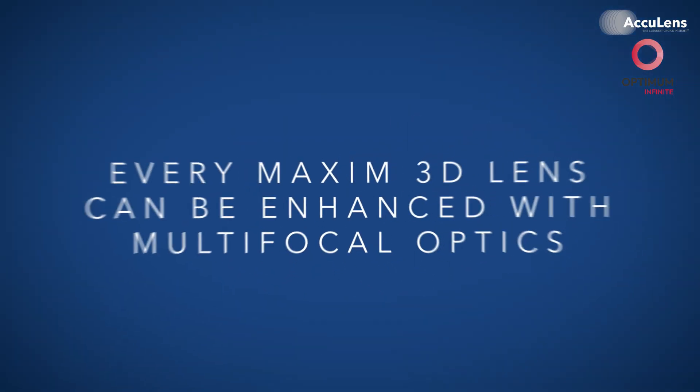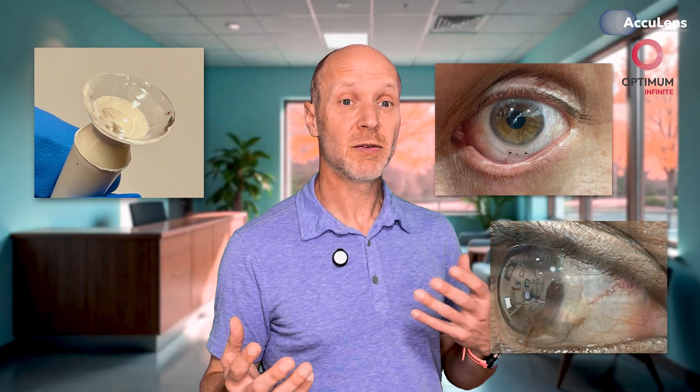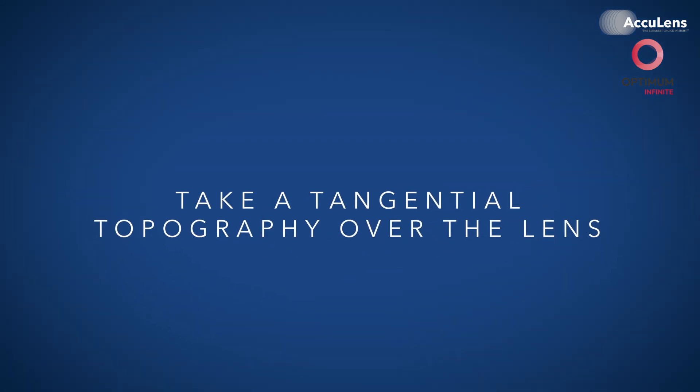Here's the best part: every Maxim 3D lens can be enhanced with multifocal optics. There are no limitations. If you're using front toric, custom vaults, free-form alignments, or even complex multi-vault designs, you can still add a multifocal. It's part of what makes the Maxim 3D platform so versatile. And if you ever need to troubleshoot a lens that is already a multifocal, take a tangential topography over the lens. This lets you see where the near zone is positioned relative to the pupil, so you can adjust accordingly.